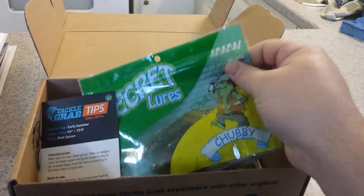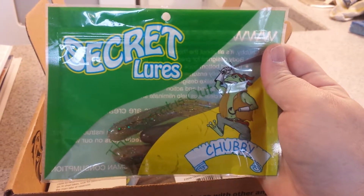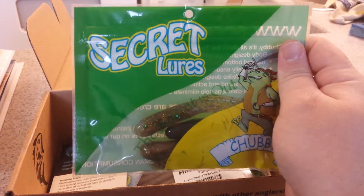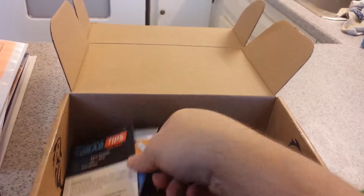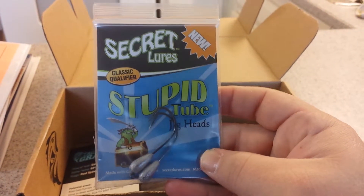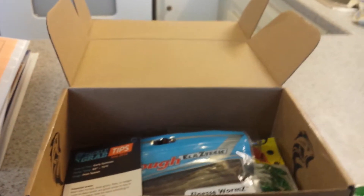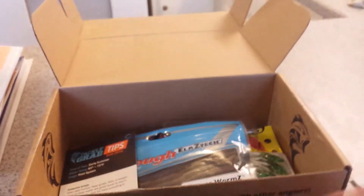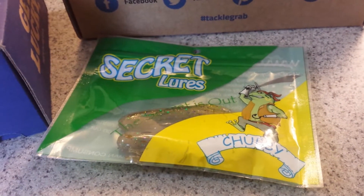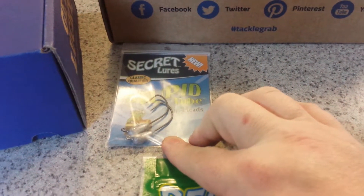The first thing I got were the Secret Lures Chubby Tube Lures. They're a green color — you can see they've got the flecks in them, just a normal looking tube lure, nothing too special. I also got Stupid Tube Jig Heads to go with them by Secret Lure — it says new. There are two of those and four of the tube lures, priced at $2.05 for the four-pack of tubes and $2.04 for the two-pack of jig heads.